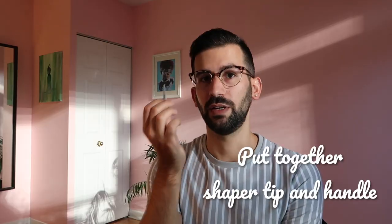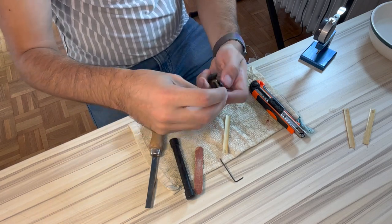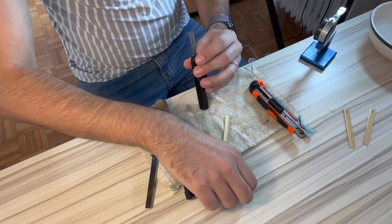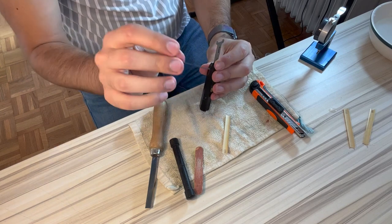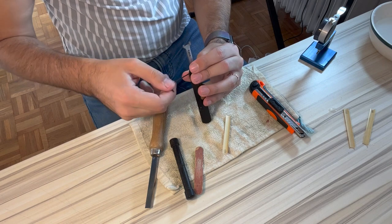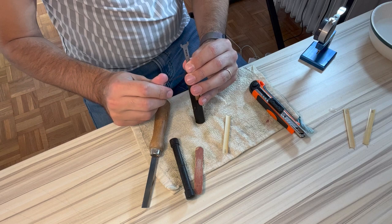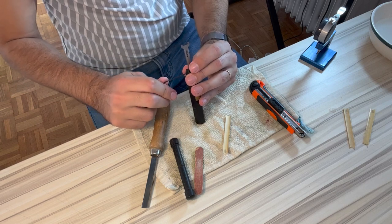What I'm going to do first is pop the shaper tip onto the shaper handle. I want to make sure it's aligned, and then I have a hex key that will help me tighten the shaper handle on the shaper tip. Sometimes your shaper tip might have a manual screw that you can just turn, and I think that design is really fantastic.